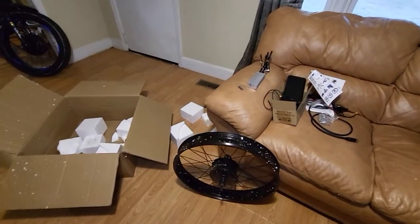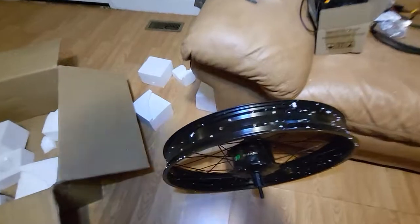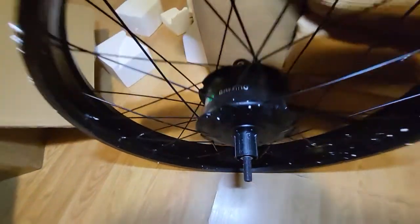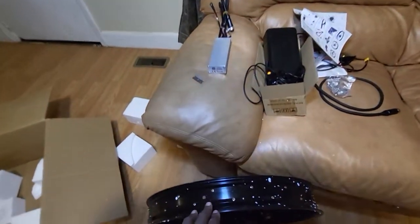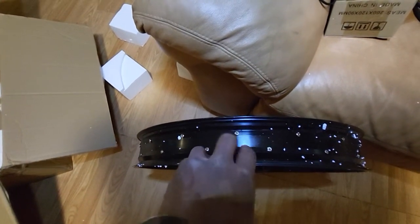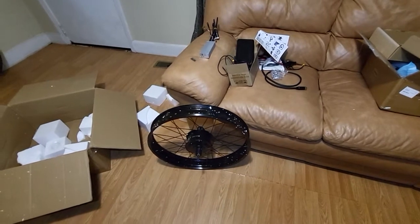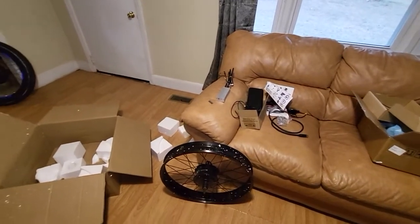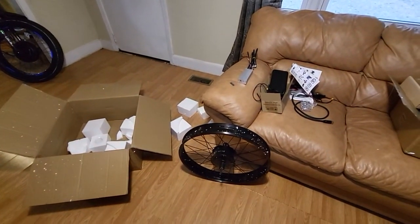I'll give you a test ride later. The main thing I like about the wheel — cassette, baby! I get to keep my gears. One other thing they could have included in the box is a liner protector for the wheel. I've got one on the other build, but it would have been nice. Alright, enough of that — let me go ahead and put this kit on and give you my real review.